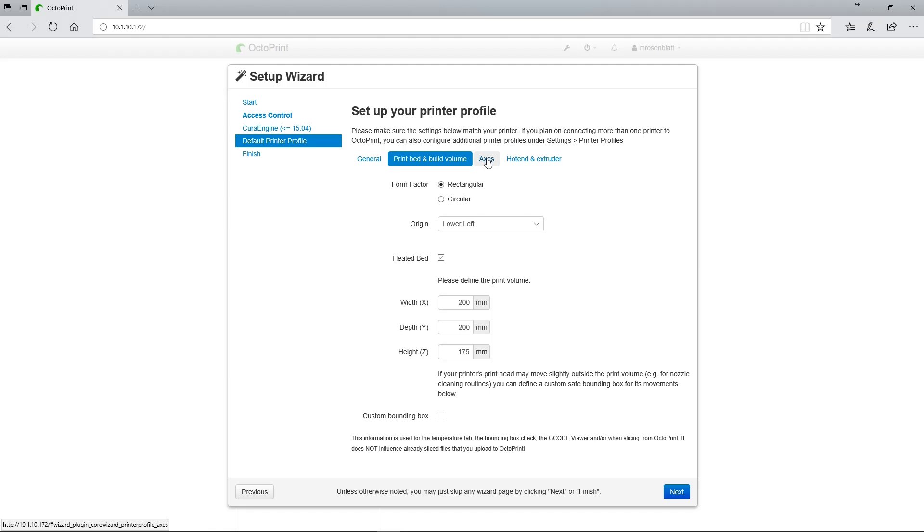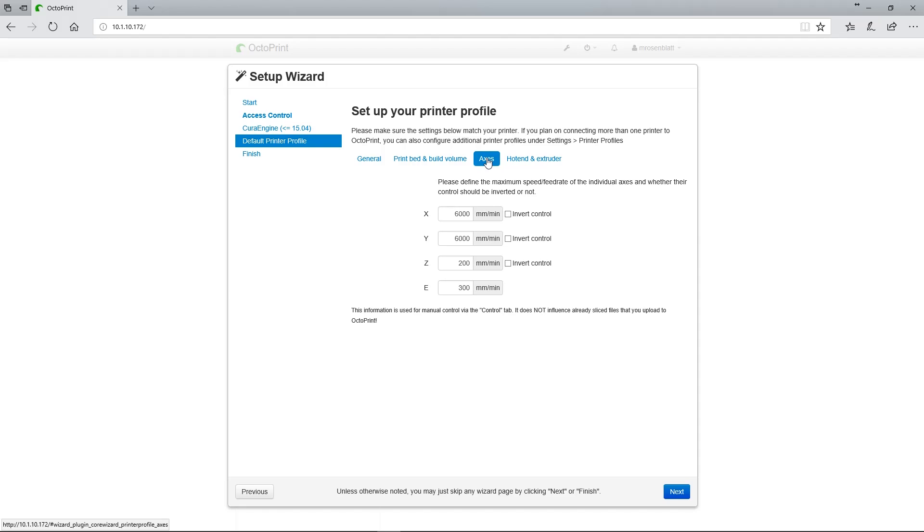Next, we'll click on Axis. I personally left all of the settings on this page at their default — I override these settings in the G-code generated by Kira. However, the defaults of 6,000 millimeters per minute is the same as saying 100 millimeters per second. That's a solid upper limit; it'll help prevent stringing during travel times, so it doesn't hurt to just leave it.